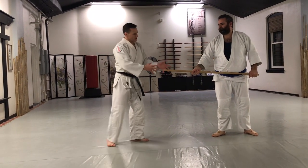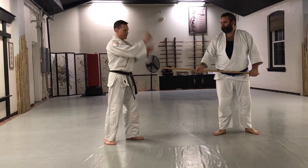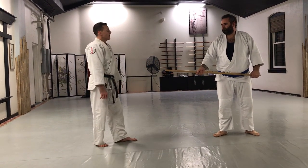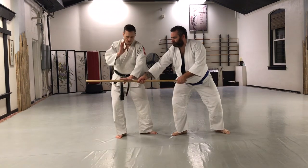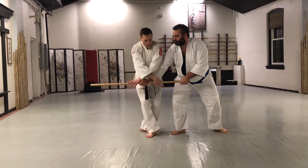So we have a bad actor with a weapon. He's going to take a thrusting motion — it could also be an overhand swing, same thing, doesn't matter. He thrusts in. I'm going to get off the line, knock the weapon out of the hand. I'm going to step right hand, right foot.